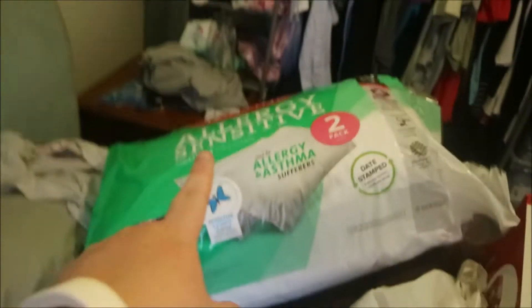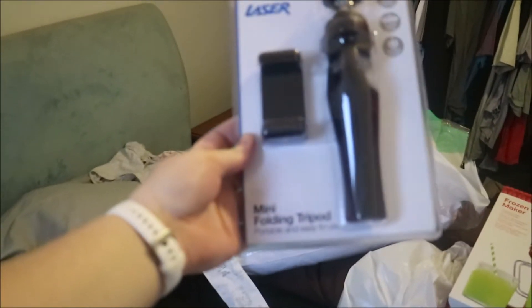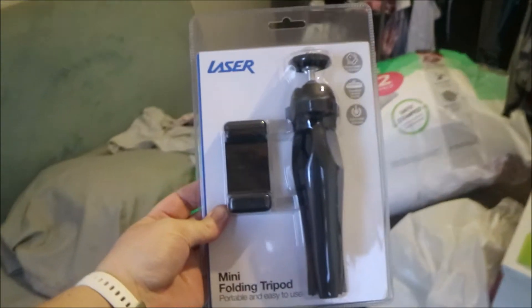At Big W, we needed new pillows so we got two new pillows. And I've been wanting one of these that I can put my camera on — it's a little folding tripod, but I can also hold it in my hand as well, which is what I want for this camera to make it easier to use.